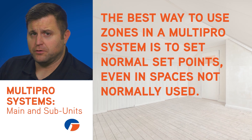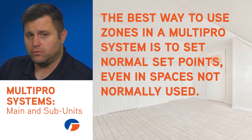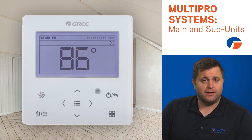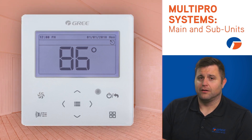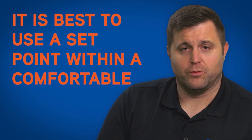The best way to use the zones in a MultiPro system is to set normal setpoints even when applying a setback temperature for a space that isn't being used. For instance, if the homeowner has a room that isn't used much and they set an extreme setback temperature like 86 degrees while the system is in cooling, when they change the main unit to heating, the room will now be in heating mode and set for 86 degrees. So unless this is going to be remembered during the shoulder seasons, it is best to use a setpoint within a comfortable temperature range.